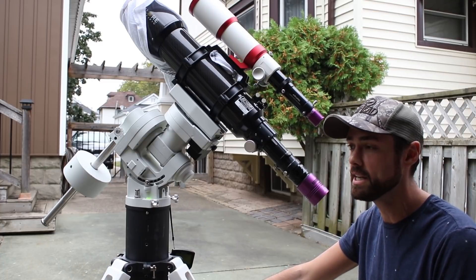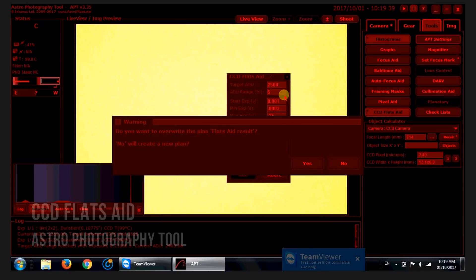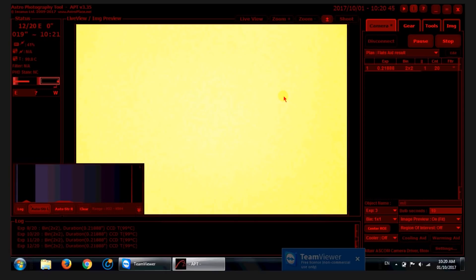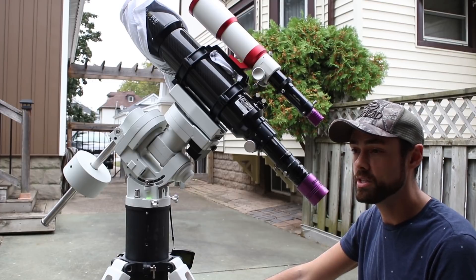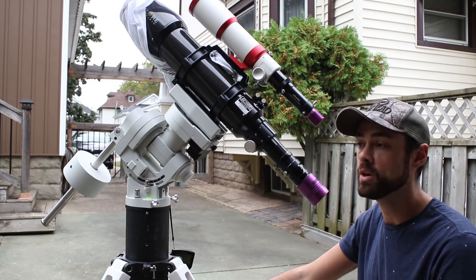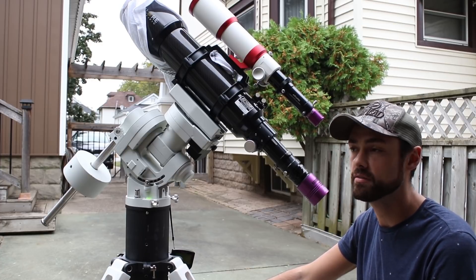How do you accomplish that? I like to use Astro Photography Tool. There is a function called the Flats Aid Wizard, and basically it takes you through a series of test exposures to find that sweet spot of the perfect flat frame. The great thing is once it's set up, you have that wizard saved and you can keep using the Flats Aid result every time you need to shoot new flats. Very simple once you go through that initial stage of testing it out.